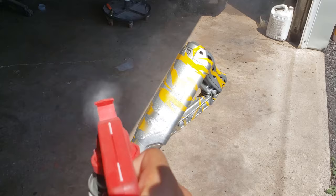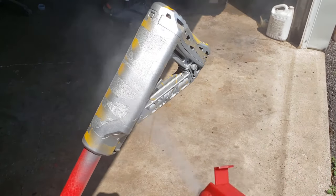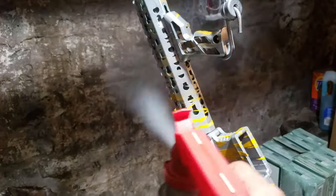Now that our entire rifle is covered in tiger stripe stencils, I'm going to start spraying a shiny coat of silver over top. This is one of those cans that advertises to give you a chrome or mirror type finish, so let's see how that works out.